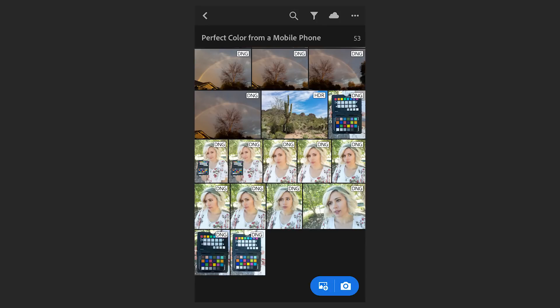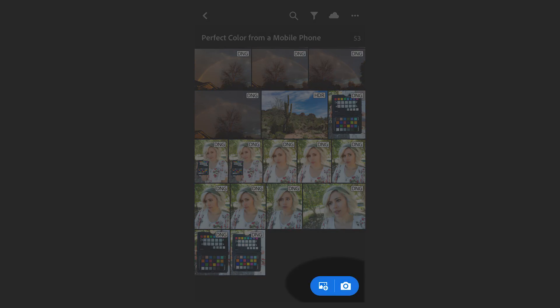Rather than using the normal camera app on my phone, I'm actually using Lightroom as my camera, which allows me to shoot in a DNG format — a digital negative format. That means I'm collecting all the raw color data when I take a photo, and as long as I have a photo in raw of the ColorChecker Passport, I can photograph all day long. All those images will go up into the cloud and down into my Lightroom application on my desktop, where I'll create a profile for my phone's camera. That's going to create perfect color even from a little phone.